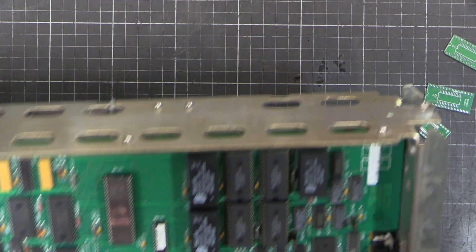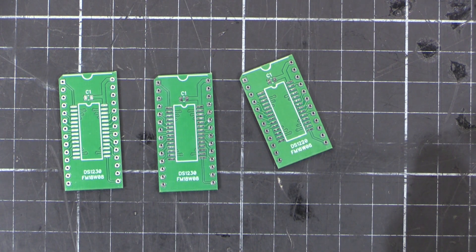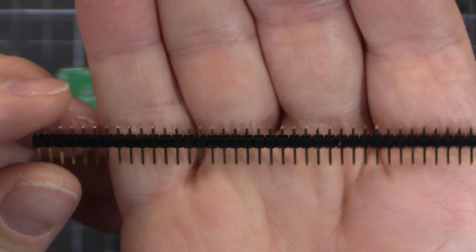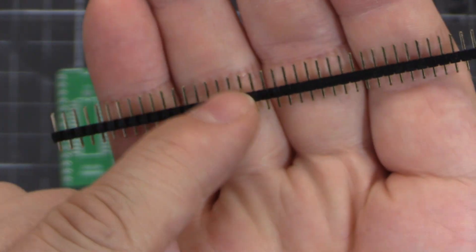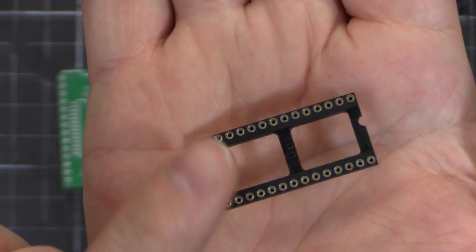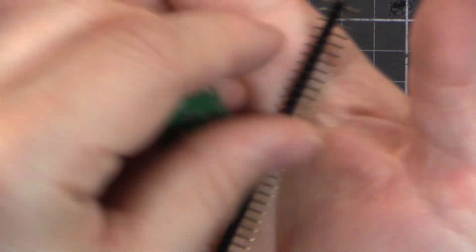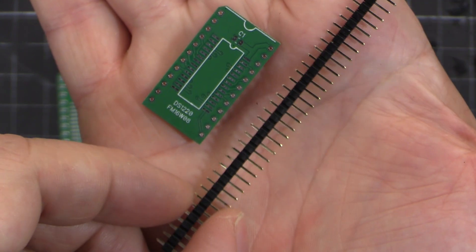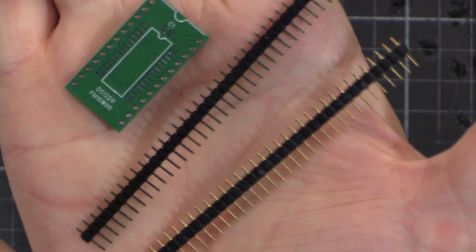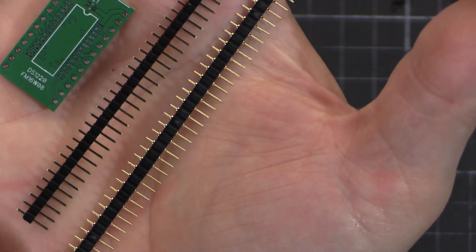There are a few little points of note about these boards. You've got to make sure that you don't use normal pin headers. This is a normal 2.54mm or 0.1-inch pin header - you can snap them off however long you need. But being the square type, they're too big to fit in the socket. I also made the holes too small, so if you try and push those in you're going to damage things. What you've got to do is use a different type - you can get these on eBay or AliExpress. These are fine to buy there. They're a round pin; search for round pin 2.54mm header pins and you'll find this stuff.